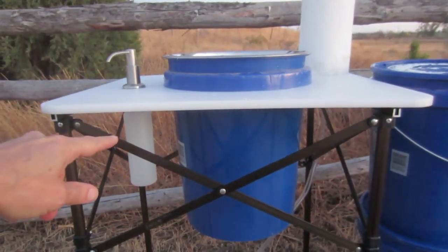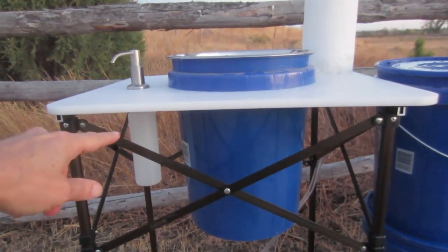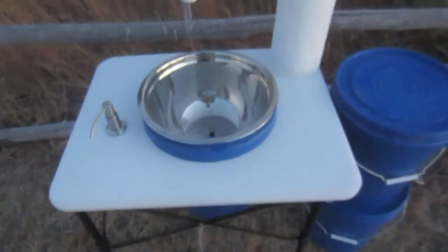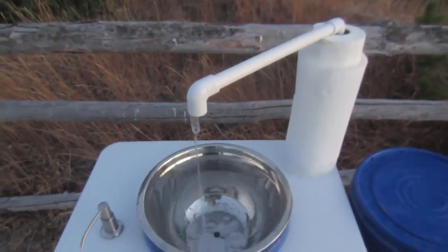As you can see over here, Mike has also included a nice, convenient liquid hand pump. To make this work, all you do is step on the foot pump, start pumping, and then you have water coming right out.